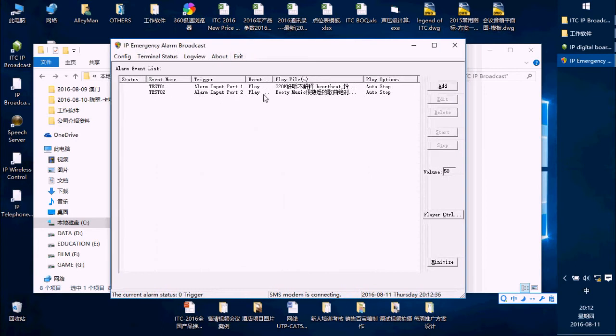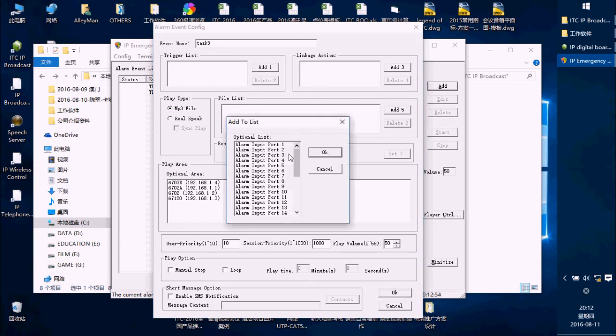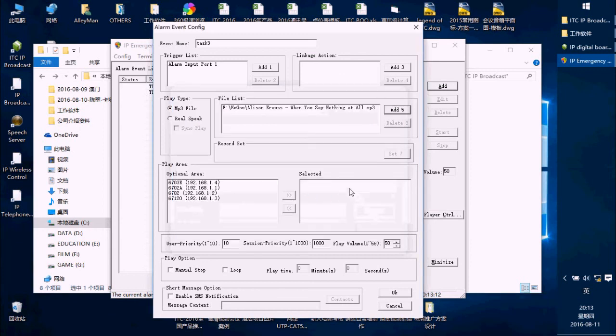After finishing that, we add a task here. I add Task B and add a Trigger List. Because the 6.2.2.3 device has 30 triggers, we choose which port we need — I choose port one. Then I add the Fire Alarm Amplifier with Fire Alarm Music. I set the terminal for this port, choose the volume, and click OK.